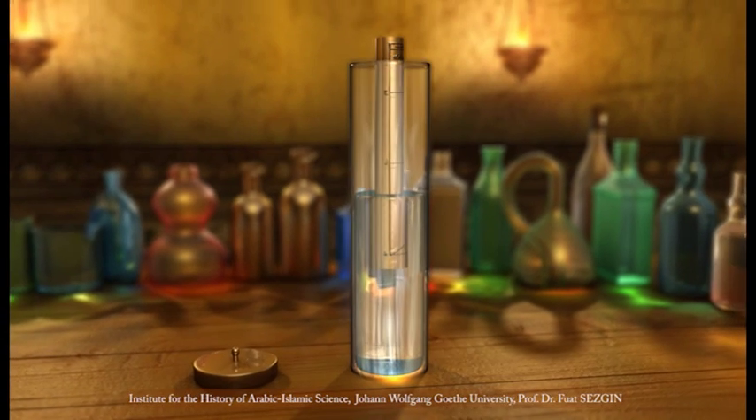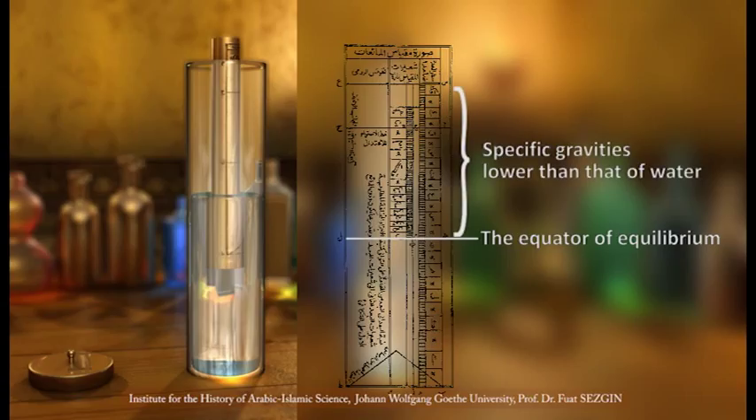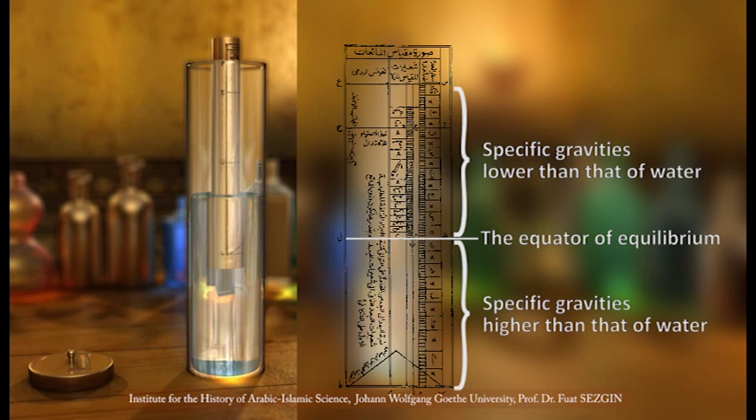By a diagram, Al-Hazini illustrates the precise description of how he proceeded in drawing the lines on the instrument. On the surface of the cylinder, it is necessary to draw a line along its entire length, called the equator of equilibrium. The part lying above the equator represents specific gravities lower than that of water, while the part below represents those higher than that of water.